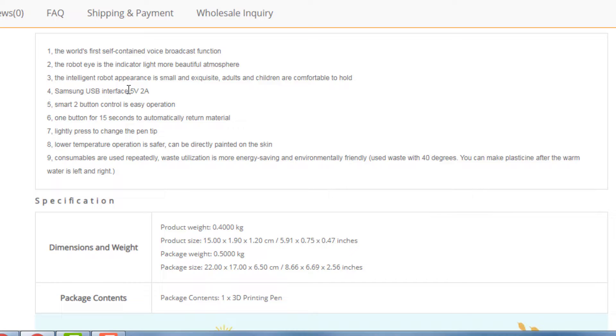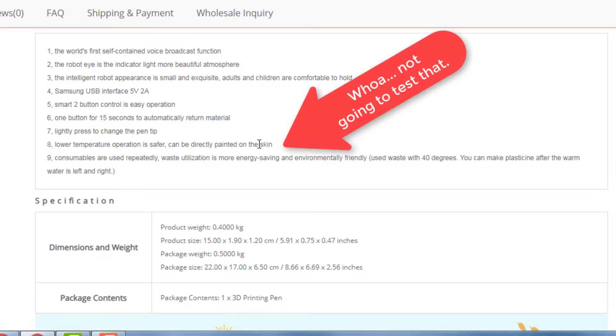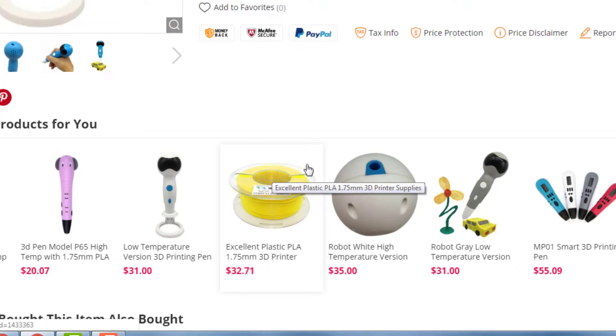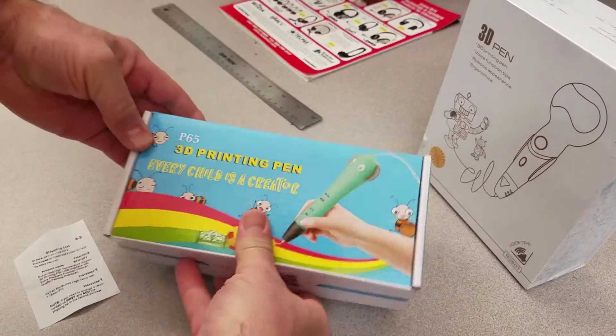It comes with a 5-volt 2-amp adapter. Smart two-button control is easy — one button for 15 seconds to automatically return material, light press to change the tip of the pen. Lower temperature operation is safer, and consumables are used repeatedly. Within 40 degrees you can make plasticine after the warm water is applied. I'm not sure what that means exactly, but we'll explore it. Let's move to the devices and see what we can make.